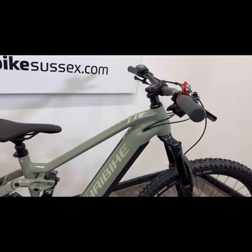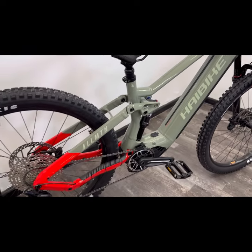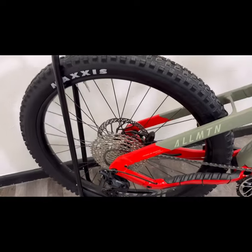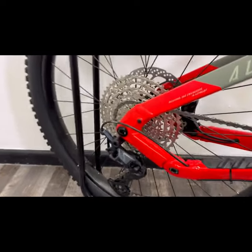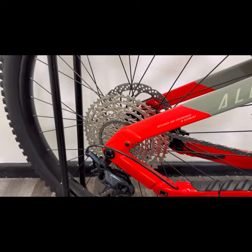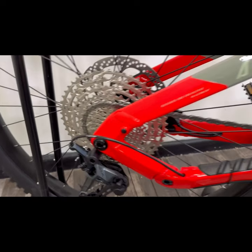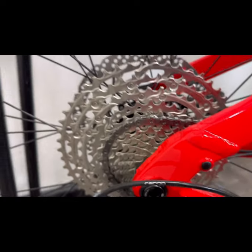This model comes in four different sizes and a couple of different colour options. 12-speed gearing with the Shimano SLX rear derailleur — that's going to give you a really wide gear range. You can see the huge low gear on there for climbing steep hills and the smaller cogs for harder gearing.